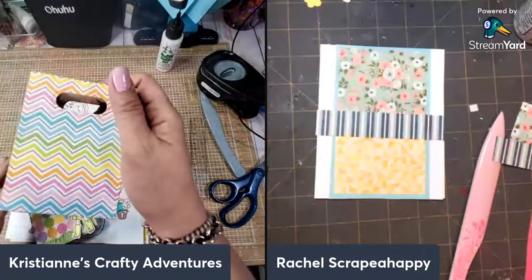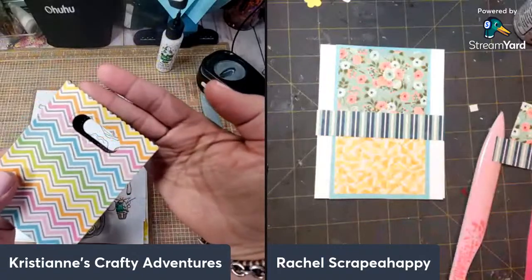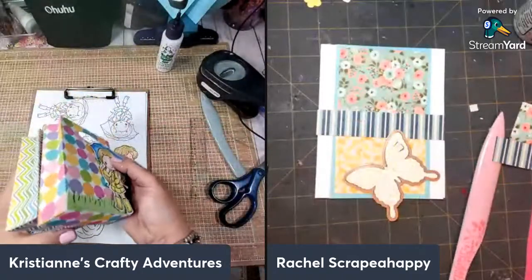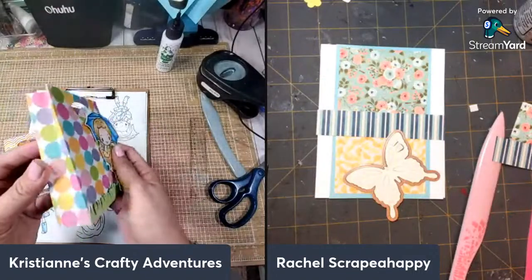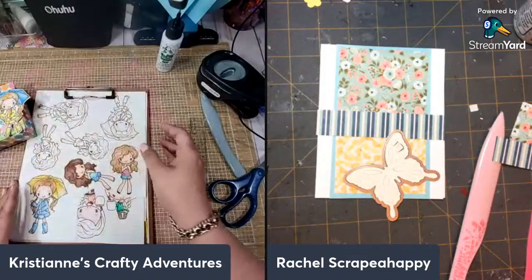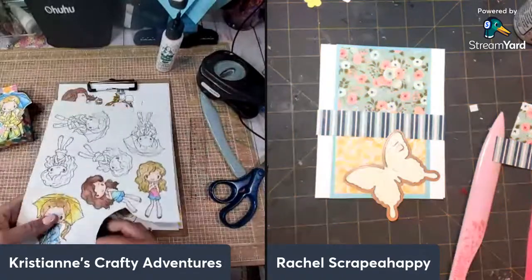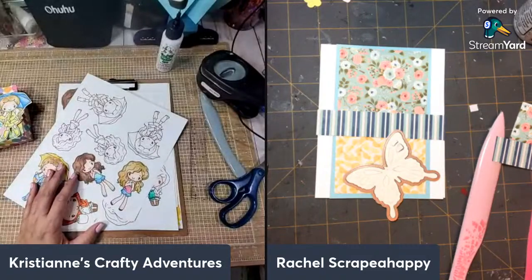The difference is: the Lawn Fawn one has stitching on the handle and itty bitty scallops — super pretty. This one is my version — a little bit bigger, a little bit thicker. But this one you have to manually do it yourself versus just using the die. I'm going to cut this — this is a Christian, that's her name!